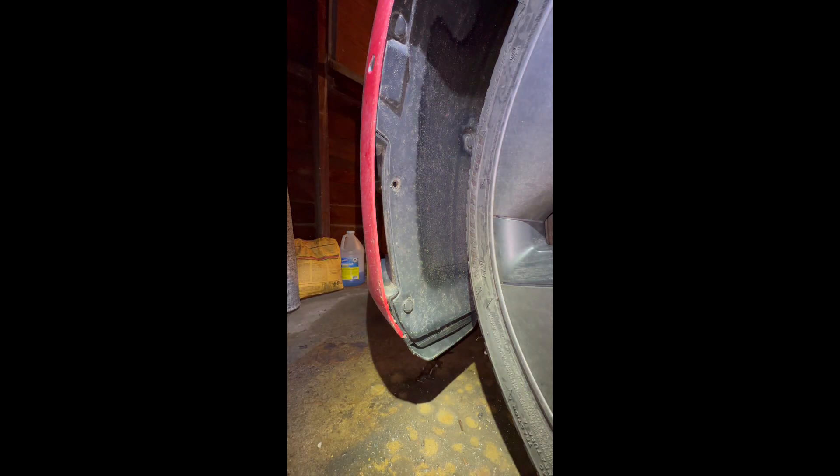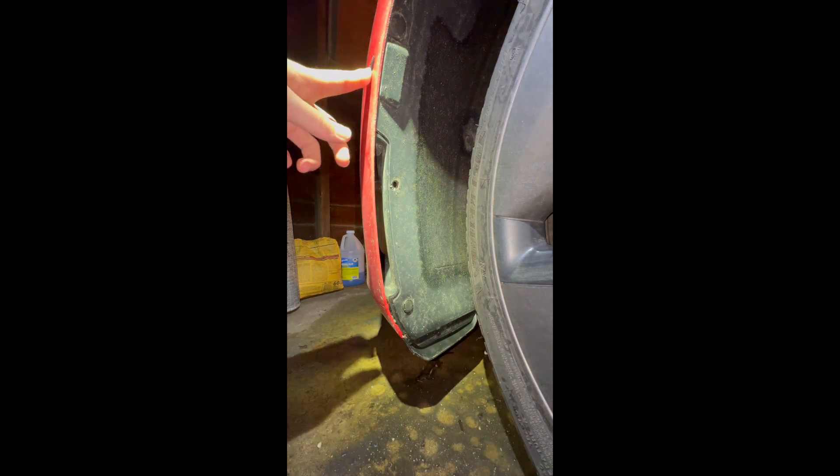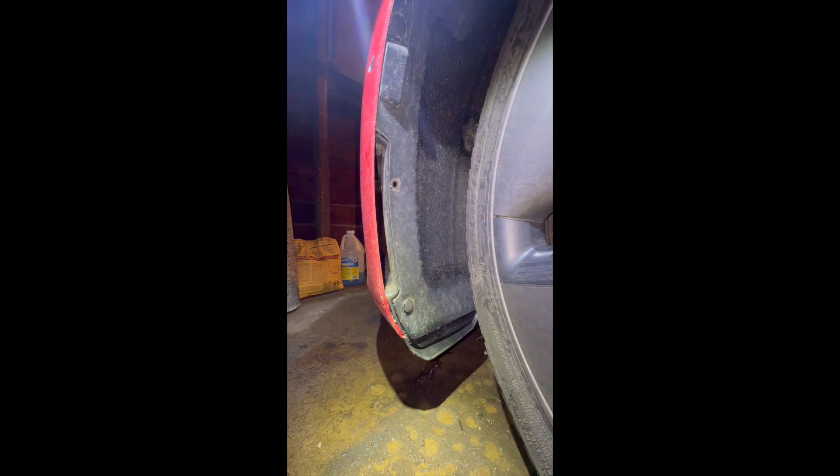Here we are inside of the driver's side front wheel well. I turned the wheel to the right a little bit to make it easier to get at these three plastic rivets. This one is missing as that clip broke when I was pulling it out originally, although you can find replacements on Amazon for pretty cheap. The goal is to get to this sensor location right here, and once we get these rivets popped out, we'll be able to get access and replace that sensor.